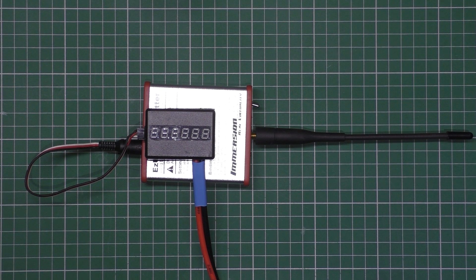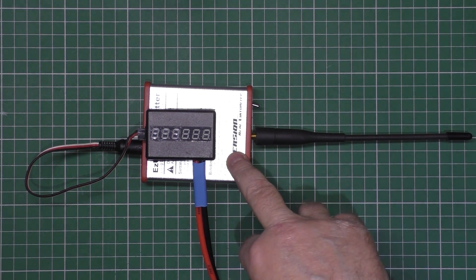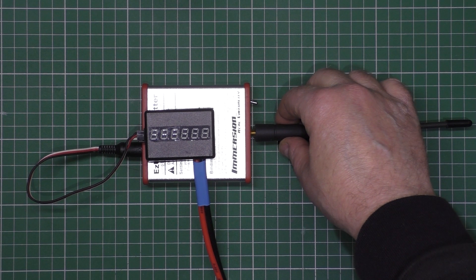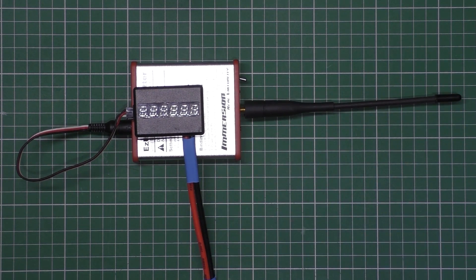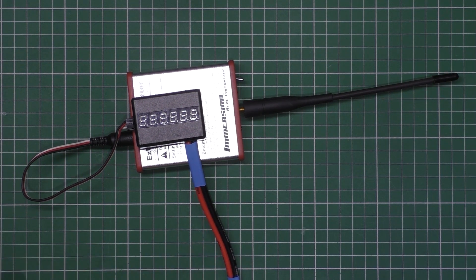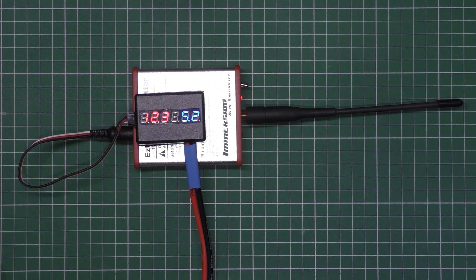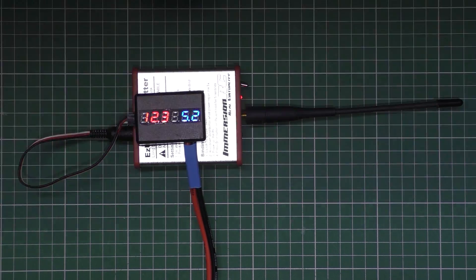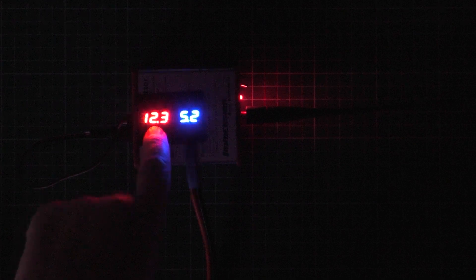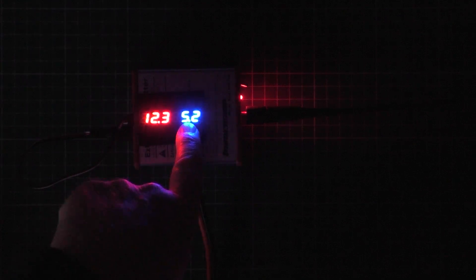I promised a couple of people that I'd show them how to wire this thing up. This is in essence just a 433 to 2.4 gig repeater. This is just a dummy antenna that I've got on at the minute. When I plug this in — if I turn all the lights off — you can see on the left here we've got the main battery voltage, and this one is the internal BEC voltage.